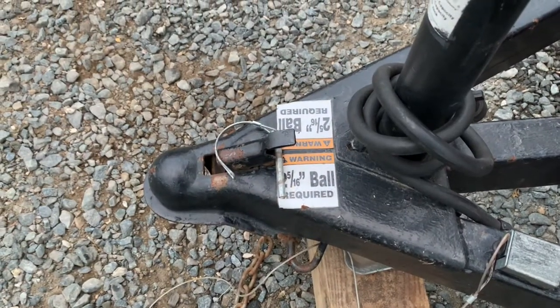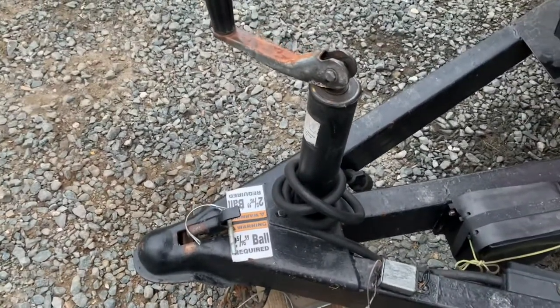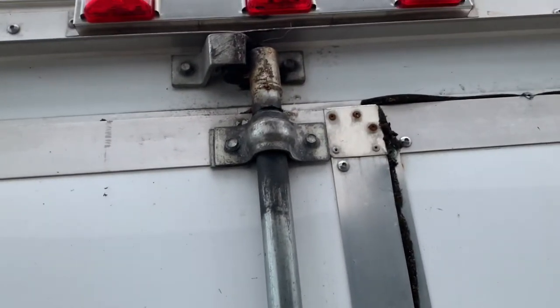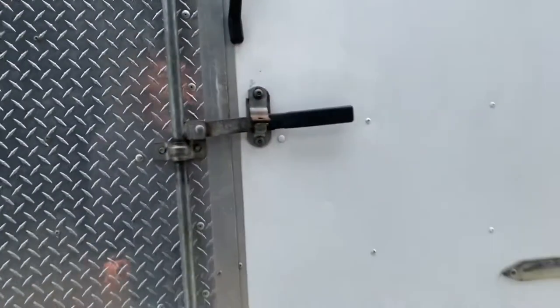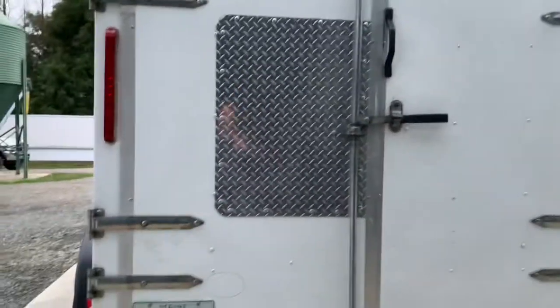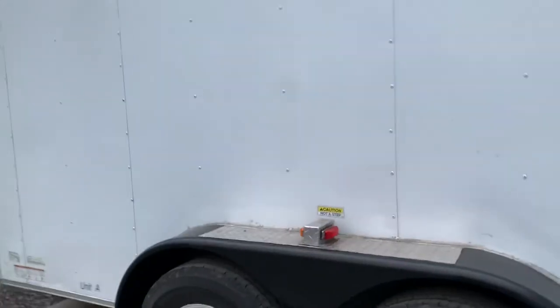Our trailer hitch takes a 2 and 5/16ths ball, as noted on the sticker here in case you forget. We will show you how to hook this unit up when you pick up and unhook it as well, but please refer to the owner's manual of your vehicle for proper hookup. Take special care when closing the back door on the trailer — make sure it is properly seated behind the latch, both on the top and bottom, by firmly pressing on the door before latching it. If it's hard to do, something's probably wrong. Check all the edges of the door and the latches before turning that handle and putting it down. Please also remember to check that your license plate is always on and that all your running, brake, and turn signals are working properly.